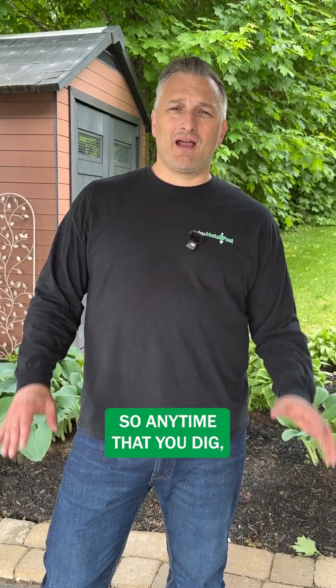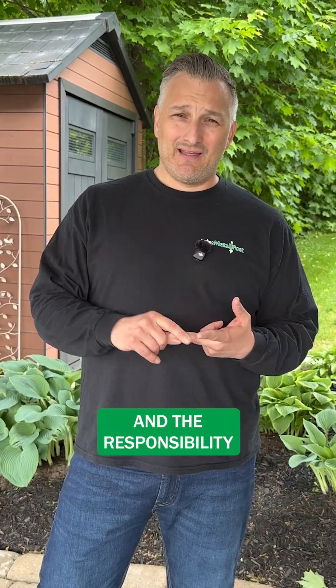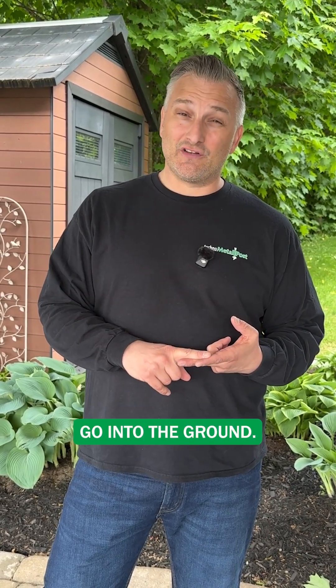Hi, Matthew here from Techno Metal Post. Today we're going to talk about locates. Anytime that you dig, whether it's a traditional foundation or if you're installing helical piles, you have to do your locates. The responsibility of those locates comes on the homeowner or the contractor, but they must be done before you go into the ground.